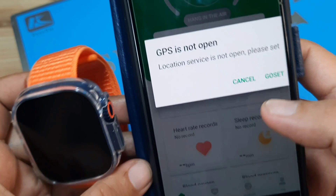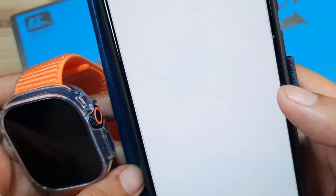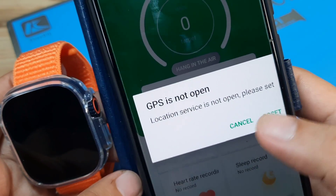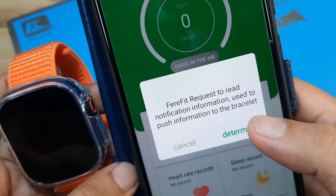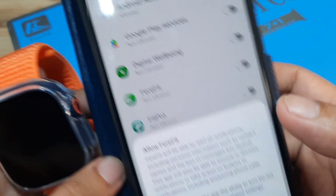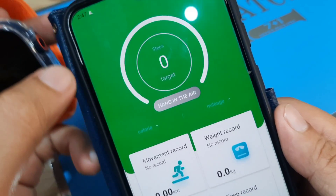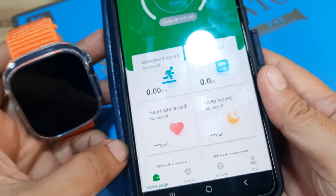The app is asking to activate GPS — location service is not open, so let's go set it. Then FairyFit requests to read notifications and information. Tap Allow, Allow, then Allow FairyFit. We have now activated the notification access.